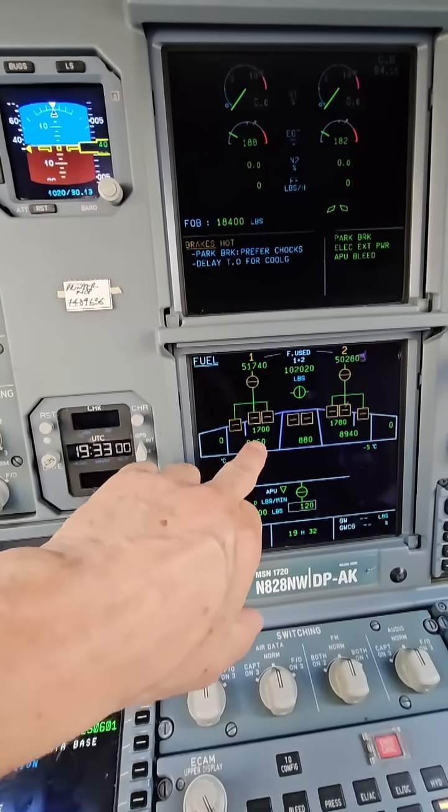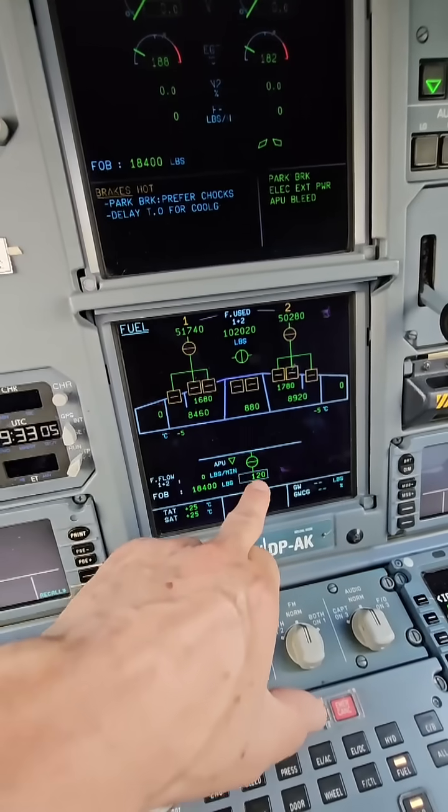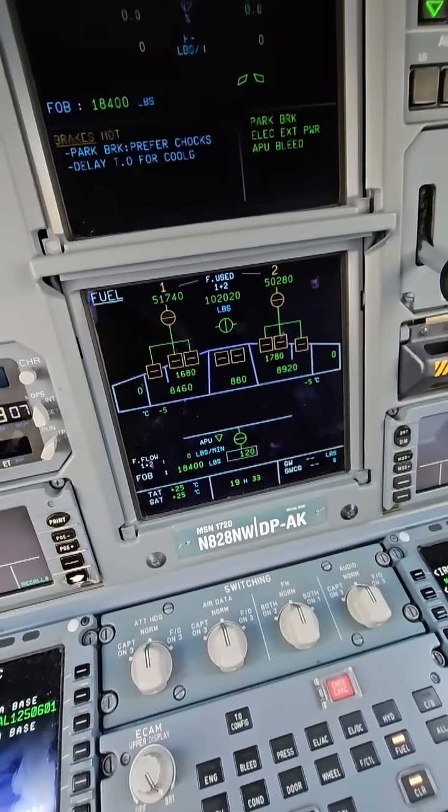We've got our mains outer tanks, we've got our center tank, and we've got a tank that's actually in the tail — which basically doesn't have any fuel in it right now.